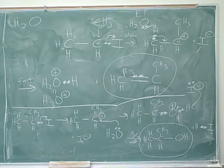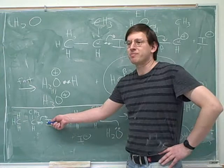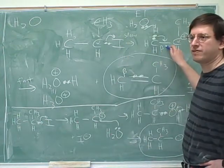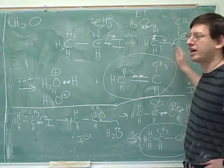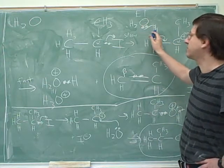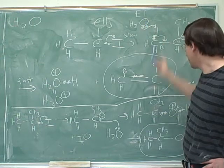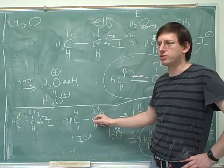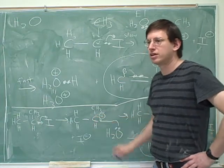Notice that we didn't really have to redraw this step. If you'd wanted to, you could have just used this carbocation and had the nucleophile attack. Once you have this carbocation, the water can either steal a proton from the beta carbon, or the water can attack the alpha carbon. That's the whole difference between E1 and SN1.